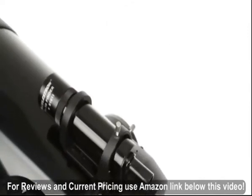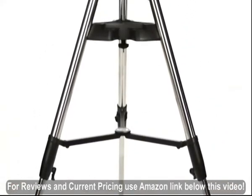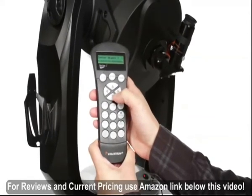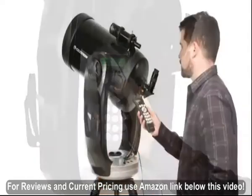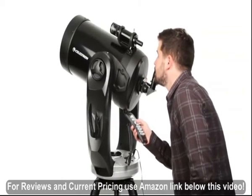The telescope comes complete with a 9x50 finder scope, an eyepiece, and a heavy-duty adjustable steel tripod. Celestron's revolutionary SkyAlign technology, plus an internal GPS, have you ready to observe in minutes. The computerized hand control contains a database of over 40,000 celestial objects, and even generates a list of all the best objects currently visible.